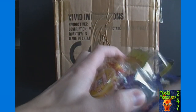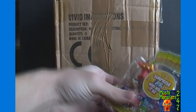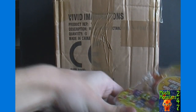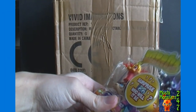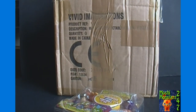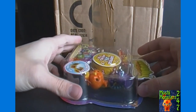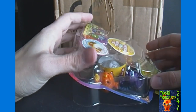Now in Series 1, in the blister box we did, we got no ultra rares and only one cosmic purple. But in Series 2, in both boxes I did so far, I got two ultra rares and four cosmic green ones. So let's see if Series 3 is more like Series 1 or more like Series 2.